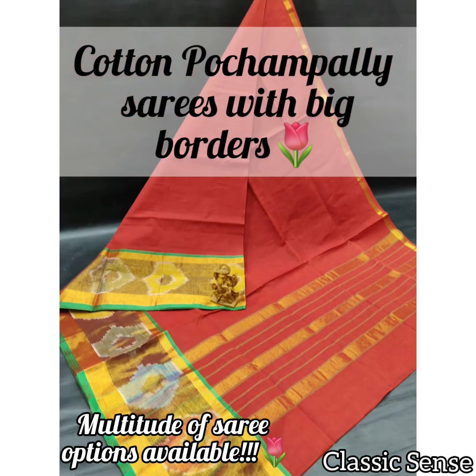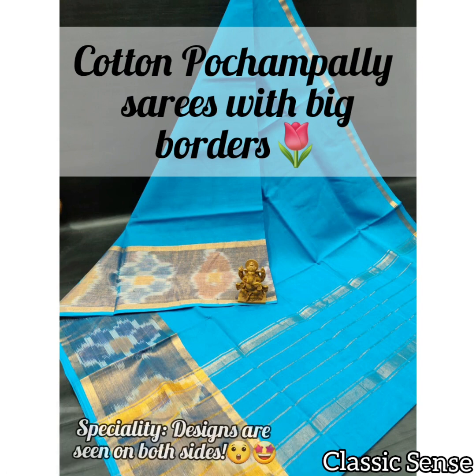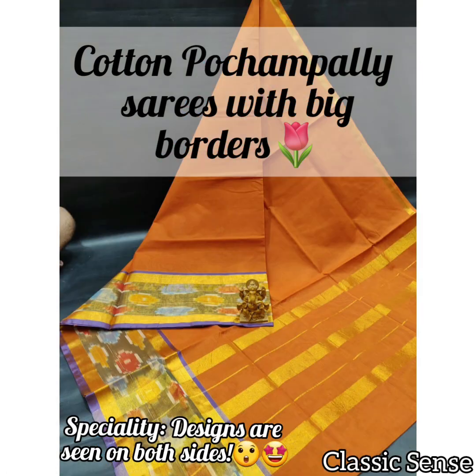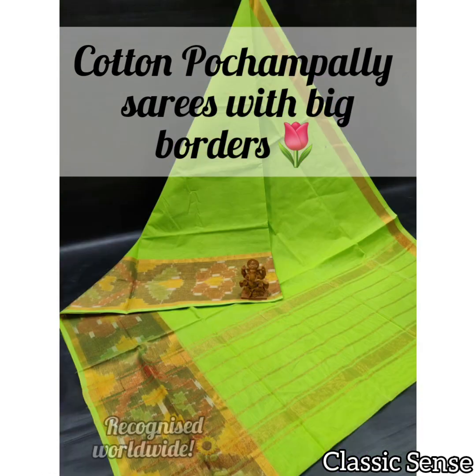Within the Uppada saris itself there are many types, like plain Uppada Patta saris, multi-color check Uppada saris, big borders Uppada cotton saris, and Uppada Patta saris with Pochampalli border, among a few. A specialty of the Uppada saris is that the saris are woven in such a manner that the design shows on both sides.